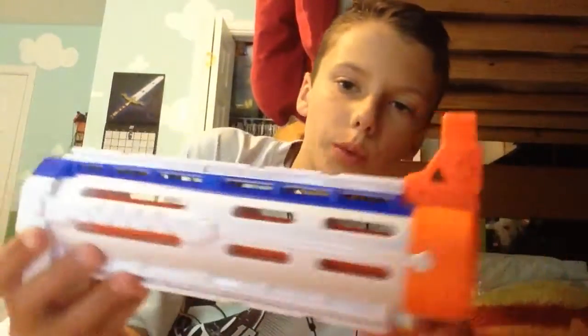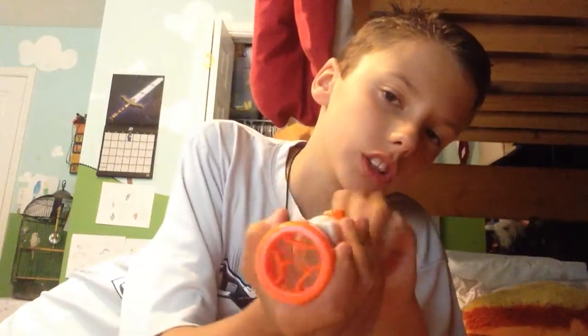What you will need for this tutorial is the Retaliator barrel and the Nerf Modulus scope that comes with the Modulus ECS blaster.